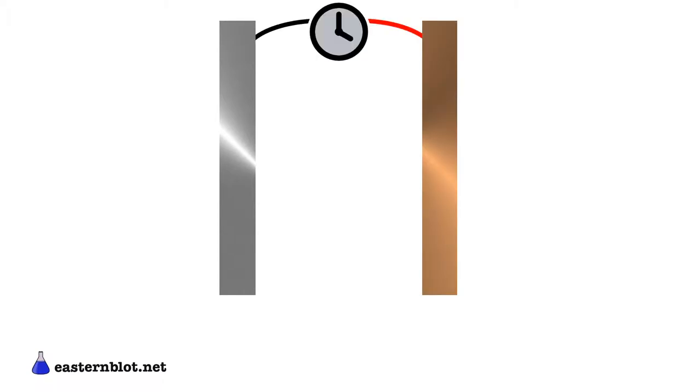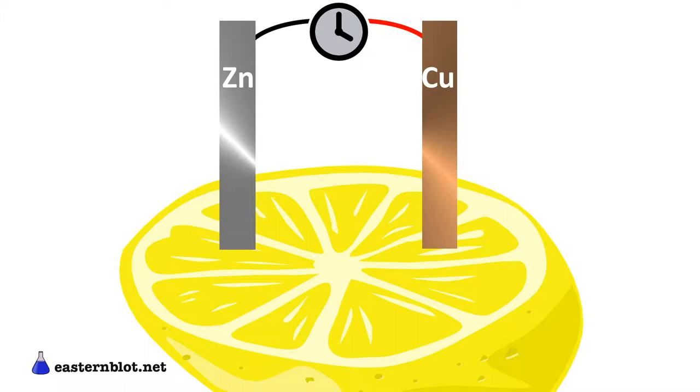The pieces of metal act as electrodes of the battery, and this experiment only works because they're made of two different types of metal. Both zinc and copper react with the lemon juice, but they don't do this in the same way. At the location where the zinc electrode touches the lemon, zinc molecules dissolve into the solution and turn into positively charged zinc ions and negatively charged electrons.